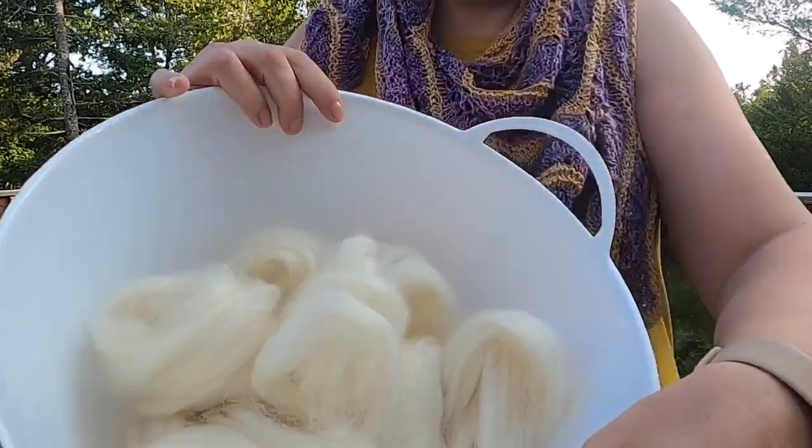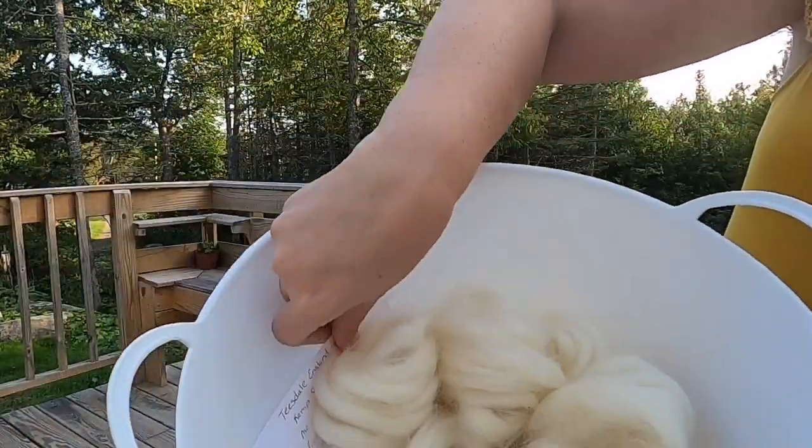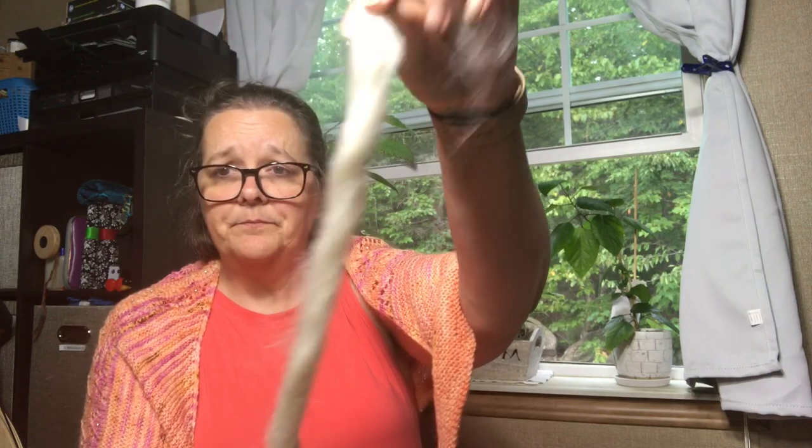It doesn't make it very easy to pre-draft it. So I actually stripped it into thinner sections to spin this, just to make it a little easier to draft into a very thin lace weight yarn.